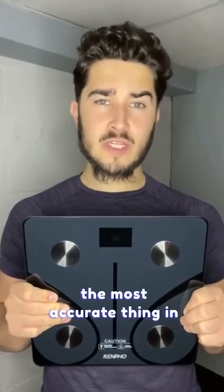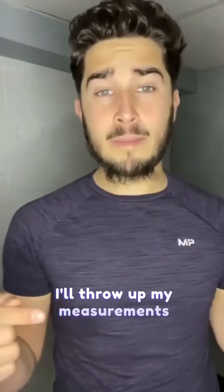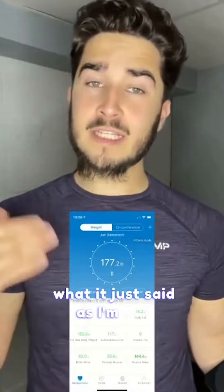Lastly, number three: get yourself a smart scale. This is the Renpho smart scale — is it the most accurate thing in the world? It's actually pretty close. I'll throw up my measurements on the screen as I'm just starting my cut, and it is actually very accurate. It's going to allow you to see your body fat dwindling down even when your weight stays the same — we call that recomposition, and that's an excellent thing.